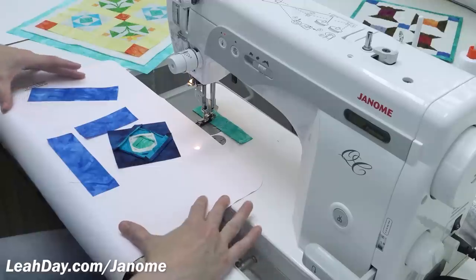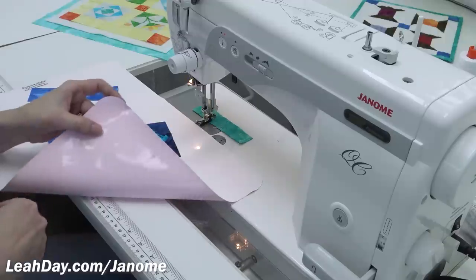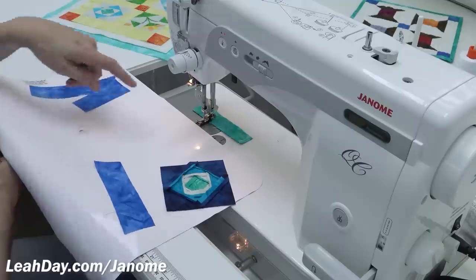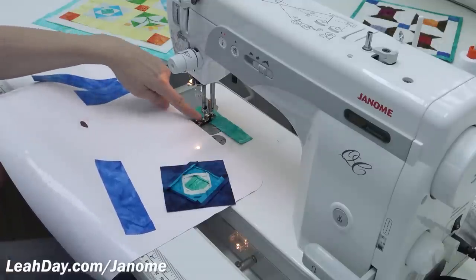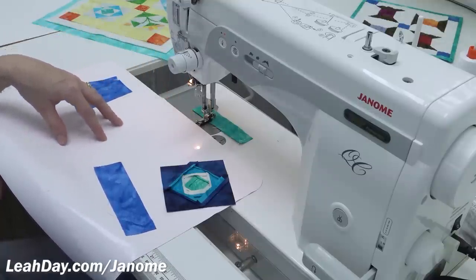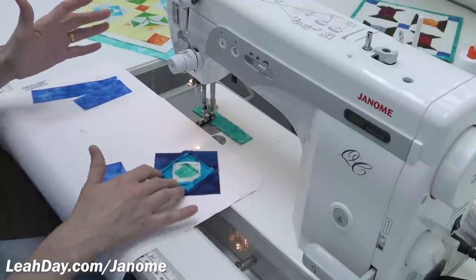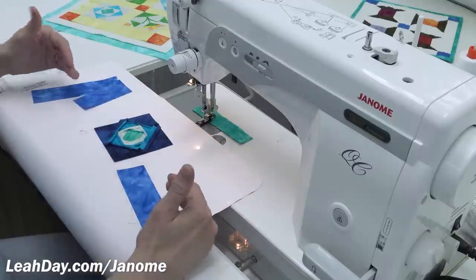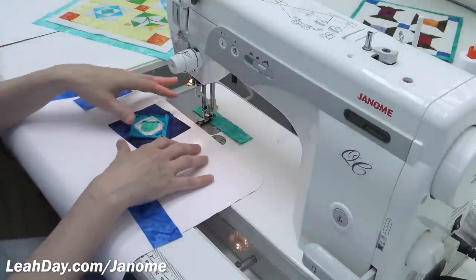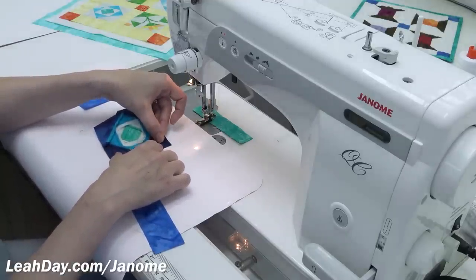I also place a queen size Supreme Slider here to the front of the machine — a tool I use pretty much all the time. It's really designed for free motion quilting, with a center hole to cover your feed dogs and line up with your needle hole. It makes your pieces and quilts slide and glide over the surface. I move it to the front here off the feed dogs completely, and it helps my pieces slide over all the bumps and lumps, speeding up my process and making piecing feel that much easier.